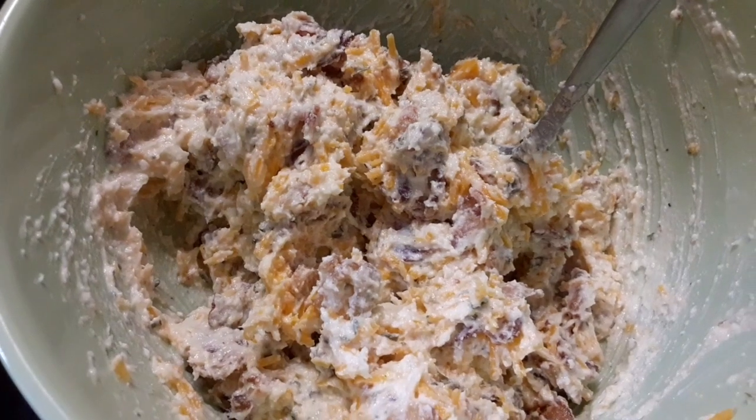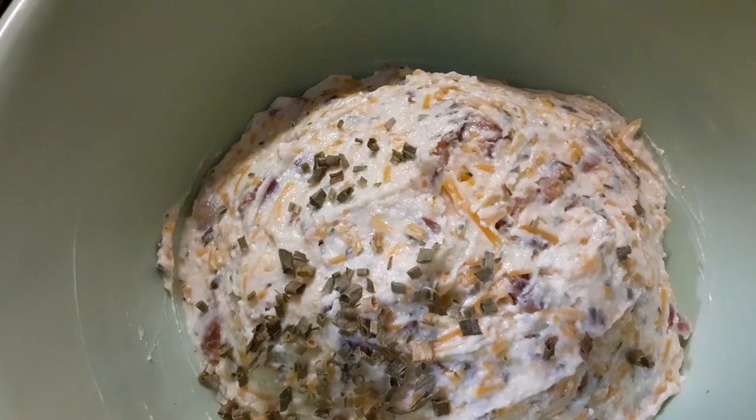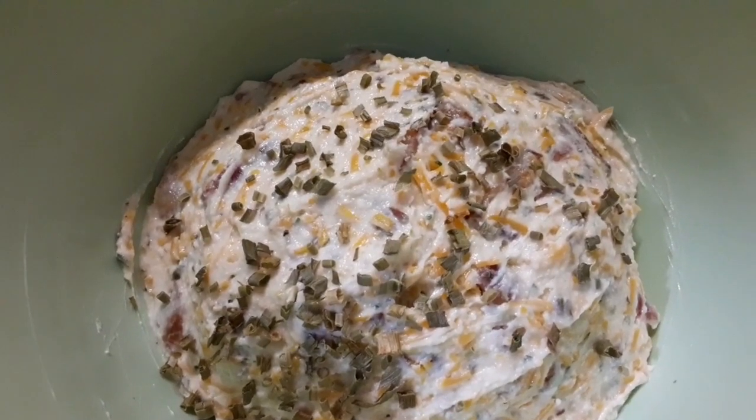There you go — easy! And just for a little extra pizzazz, I'm gonna put just a few chives on top. I'm ready to stick this in the refrigerator and then serve it up. Super simple recipe: softened butter, softened cream cheese, half a cup of mayonnaise, pound of bacon, two cups of shredded cheddar, and either chives or green onions, and a packet of ranch.